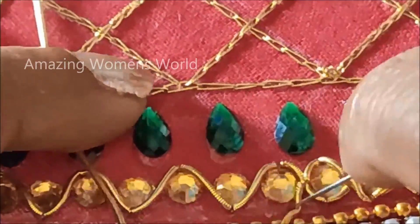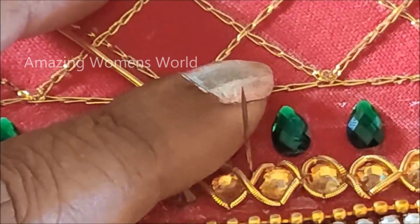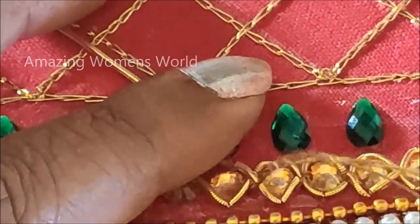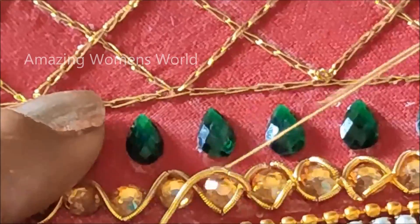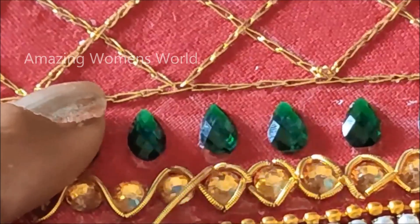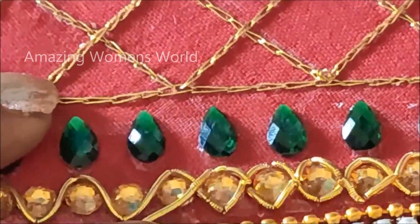With these steps you can easily create designer patterns at home, saving lots of money. If you know the process of making this design it will not take much of your time and you can create it easily at home. These patterns are exclusively designed for bridal or party wear collections.